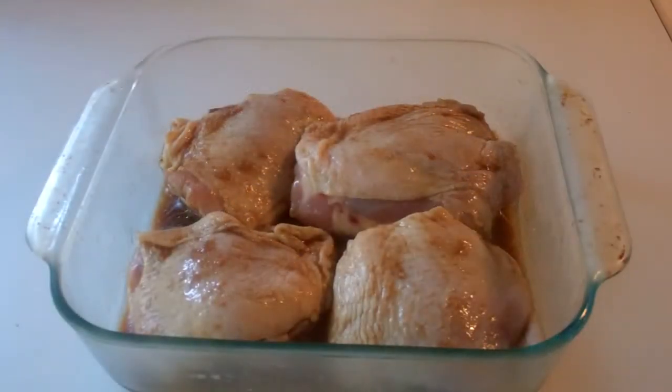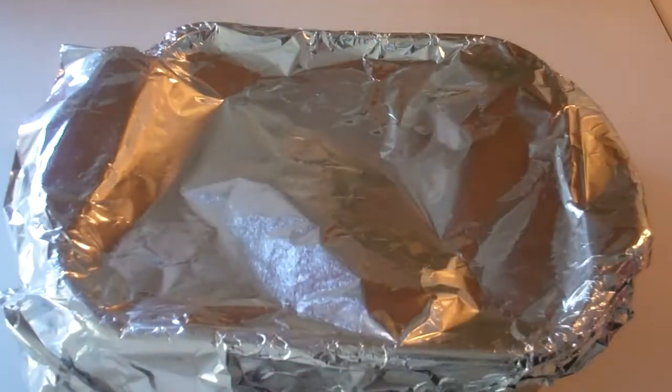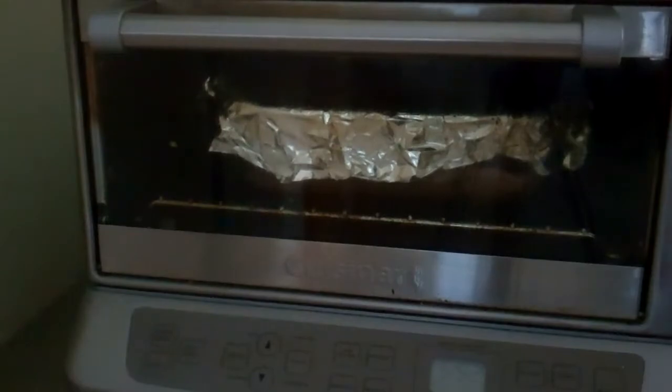That was about three hours in the marinade in the refrigerator. Now, because I'm baking it, I'm simply going to cover this again and pop it into the toaster oven. I'm preheated at 350. Popping the chicken into the toaster oven and setting the timer for 35 minutes.